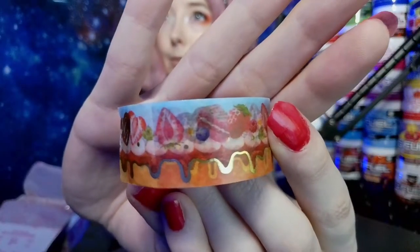Next up we have some masking tape. I think there are some strawberries, some fruits, some desserts on it. You can probably use this for stationery or anything you'd like.